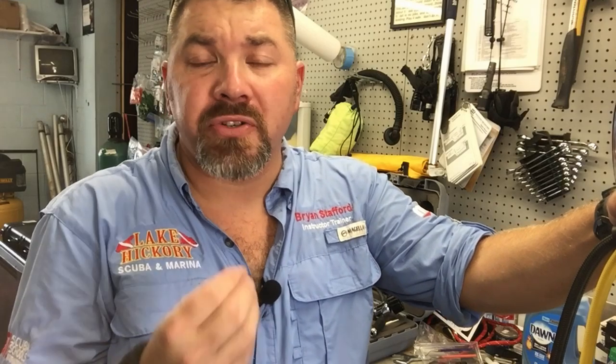What's up guys, it's Brian again from Lake Acre Scuba Marina. Today we're going to talk about intermediate pressure, what it actually is, and a problem that we come across as technicians called IP creep. It's basically where your intermediate pressure will not lock into a certain pressure and it constantly creeps up higher and higher. There are several things that actually cause that.